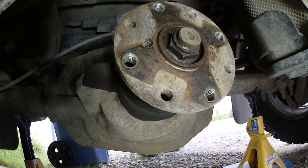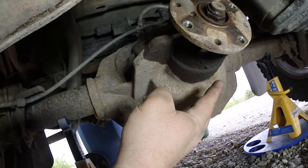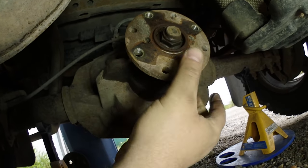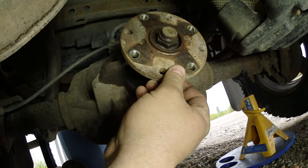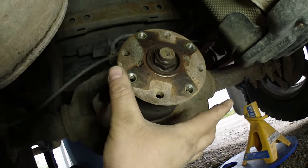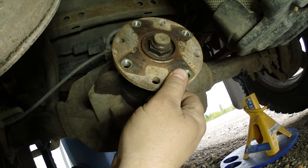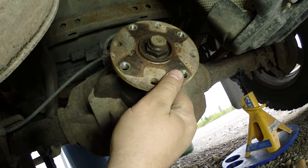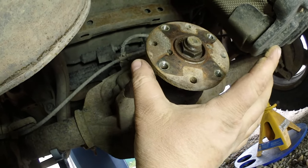Some things to look for: check if there's play in the bearing. You will have play like this because that's your backlash, so don't be alarmed. But if you can grab the housing and move it left and right, up and down, there's definitely a problem with your pinion bearings. This one seems pretty solid. Backlash might be getting a little big — I've got over 200,000 kilometers on this truck.